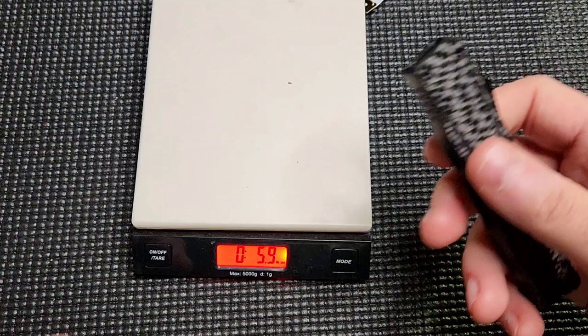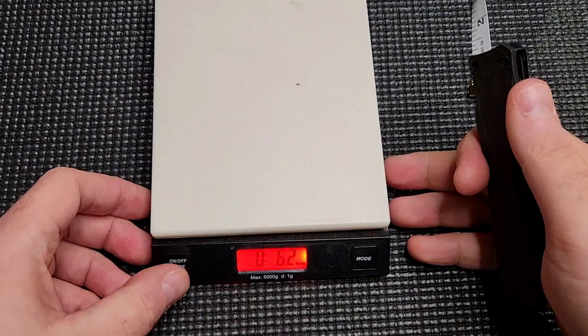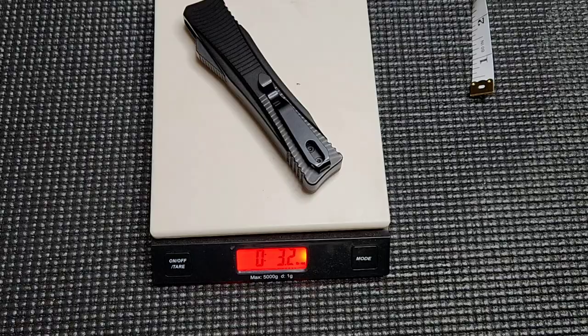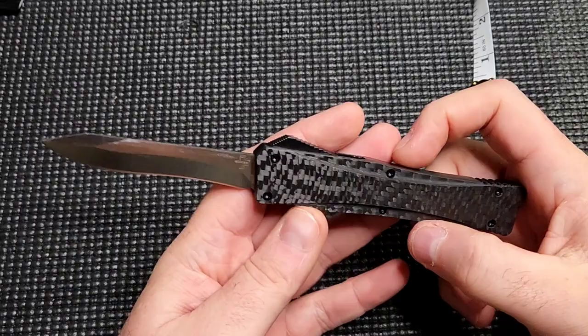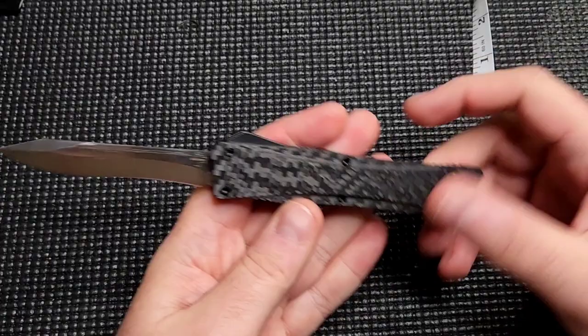It's heavier than it probably should be. So — 3.2 ounces. Anything under four ounces for a blade length this long is very, very good — really awesome. That comes from the aluminum and the carbon fiber. Honestly, with better engineering in here, they probably could have gotten this down even smaller. You can see how thick that carbon fiber is; I don't know if it needs to be that thick. I'm curious what the mechanism is — I assume it's the same carrier plate and trap doors and springs as Microtech.